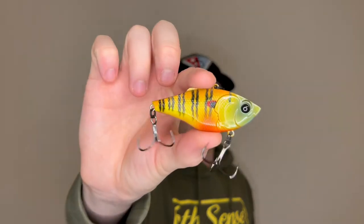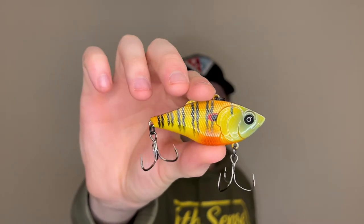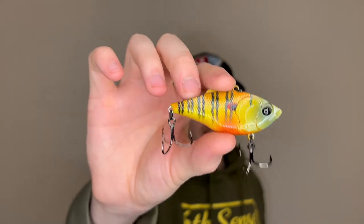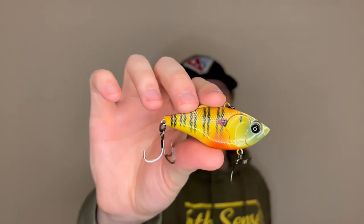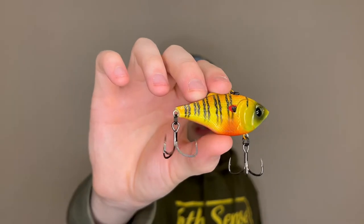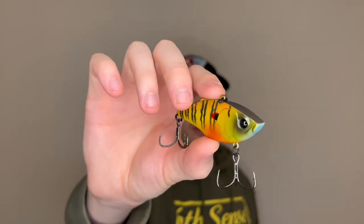Six Cents has the bluegill colors dialed in — I mean just look at that. That is the Thud, and I think it's the one knocker — just one really loud knocker. These lipless crankbaits are probably the best out there, between the design and paint jobs — just freaking amazing. I've caught plenty of fish on the Six Cents lipless cranks, and I'm excited to use this color. They even got the red on the ear there. Super sweet.